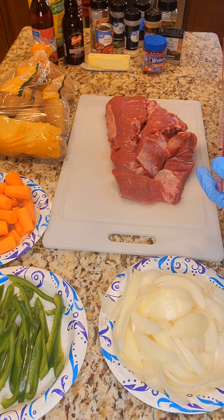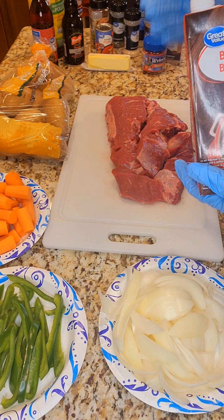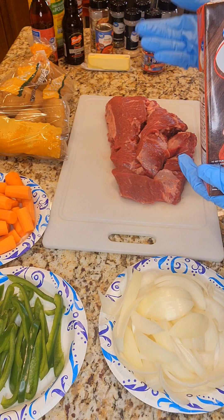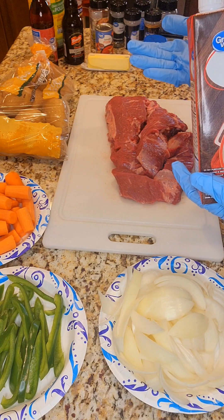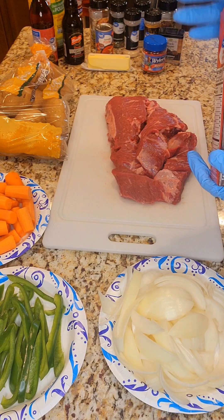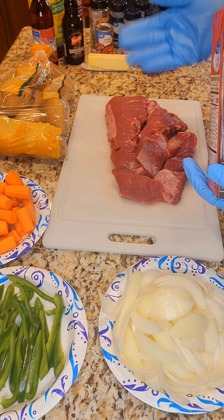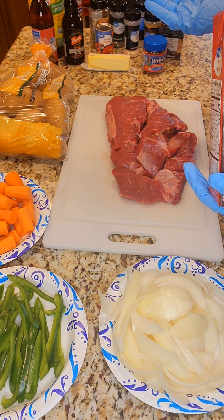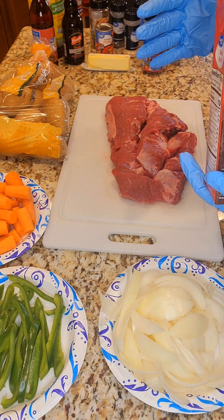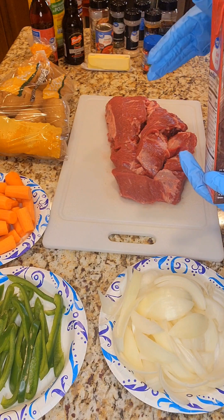Once I get my pot roast over to my pressure cooker — that's what I'm going to be using tonight — not a crock pot, although you can. If you're very busy and you want a pot roast meal, the crock pot works really well because you don't have to watch it; you can just set it and forget it. I'm going to be using my pressure cooker because it cuts back on a lot of time. Back in the day we used to do pot roast in the oven all day, but pressure cookers and Instapots are really good for saving time.